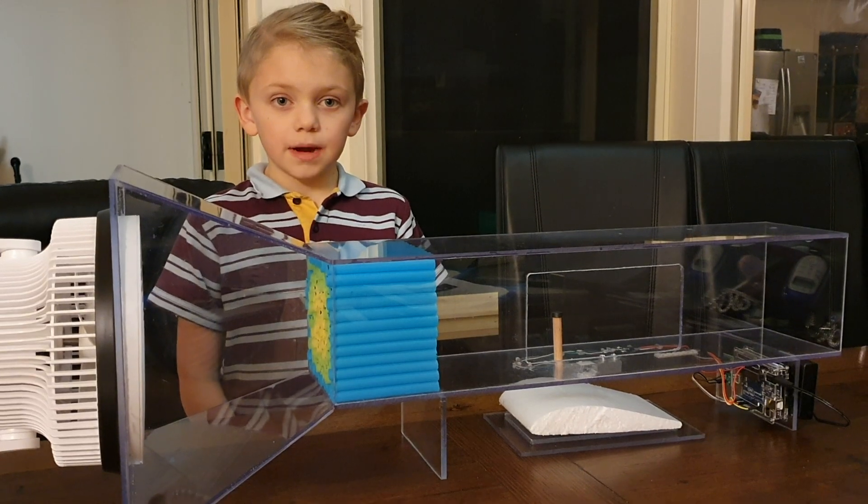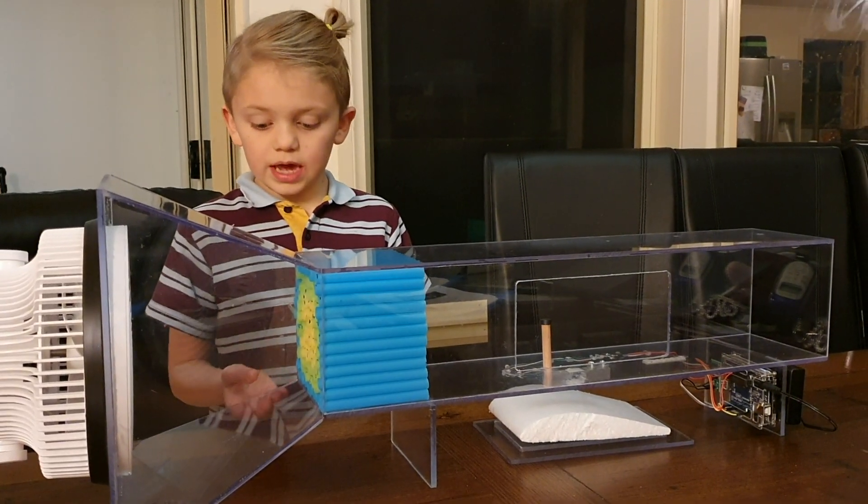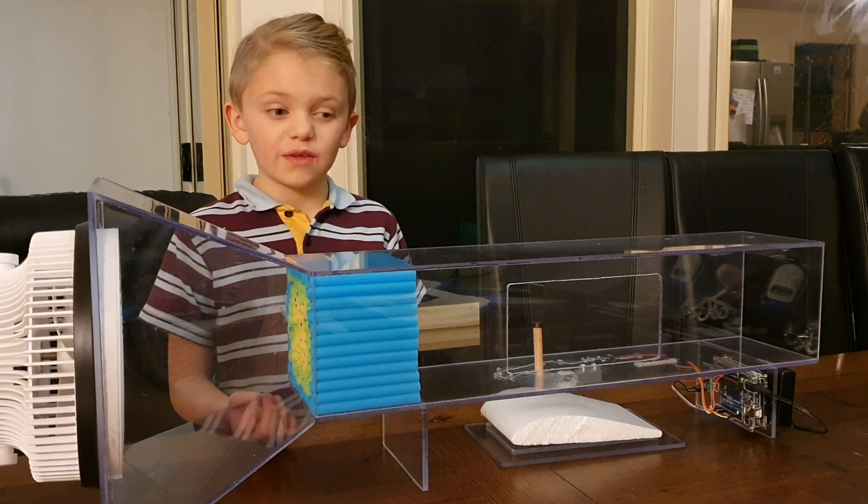Hey guys, my name is Jackson and over the past two months I have made a wind tunnel for the Olyphant Science Awards 2019.